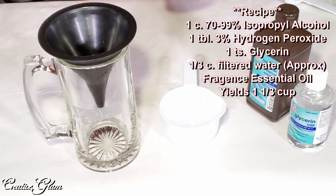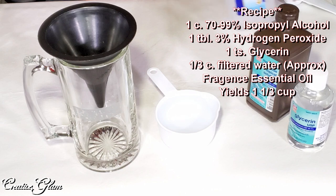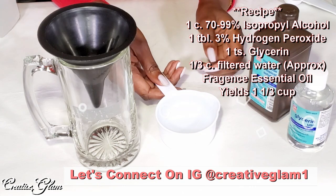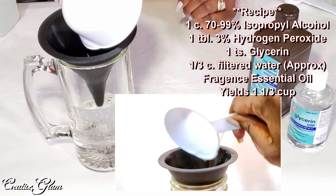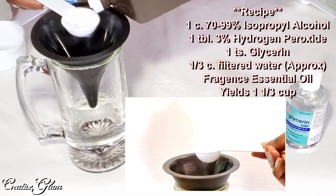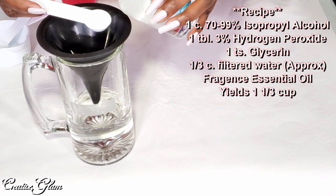I'm going to take a cup of alcohol. Then I'm going to do a tablespoon of peroxide. Then I'm going to use a teaspoon of glycerin.